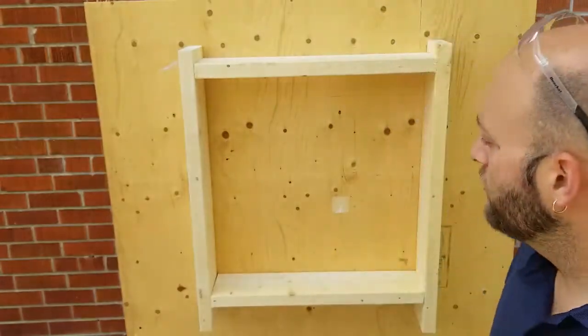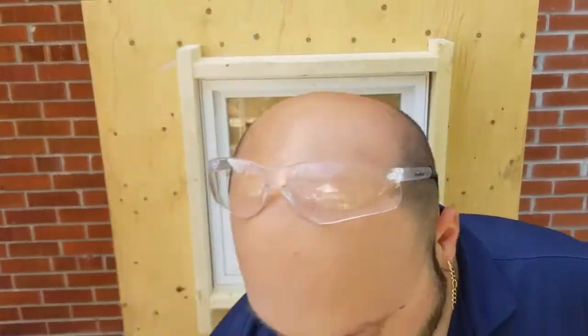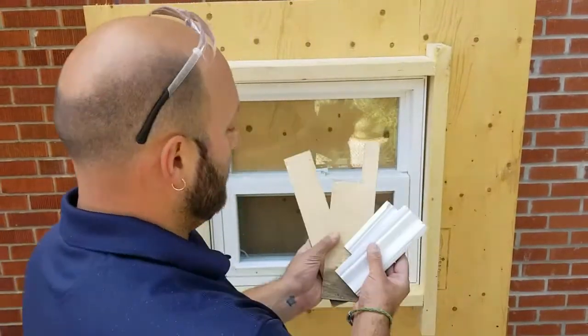We need a window. Now that we have a window, I'm going to run through all of our components that we're going to be using today for the exercise.